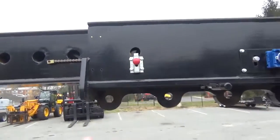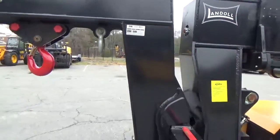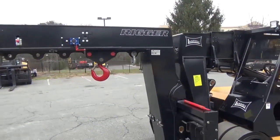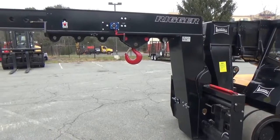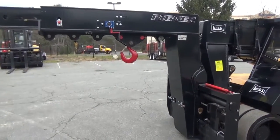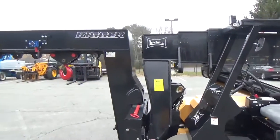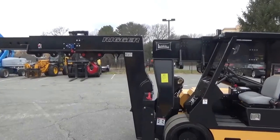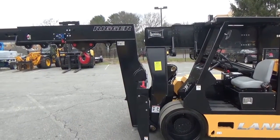That secondary can also be locked in place with a pin. This is set up with the rigging mast on it, and it can be easily switched over to forks, which we will show in a minute. This machine will extend to 20 feet with this rigging boom on and will lift to 20 feet. As it stands right now with a two-foot load center, it has a 40,000 pound capacity.